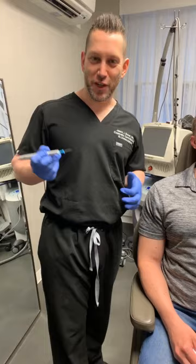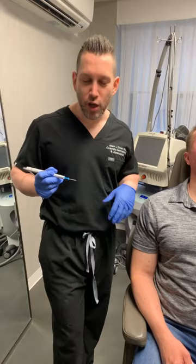Hi guys, we're in Manhattan today. We're finishing up our last day in our New York pop-up, working on a younger male just to rejuvenate his skin.